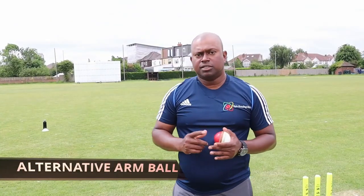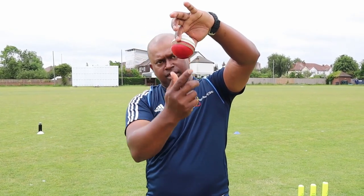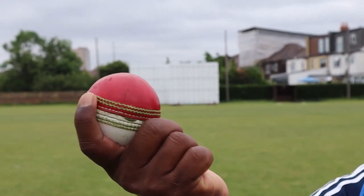There are a few arm balls you can use, and one of them is the floater. The next one is the arm ball where you bowl a bit more around your wrist, so the ball will travel like a flying saucer like that. The idea is to land the ball on the leather so the ball skids on. To be able to do that, you need to get your wrist coming around — not over the top, but coming around.